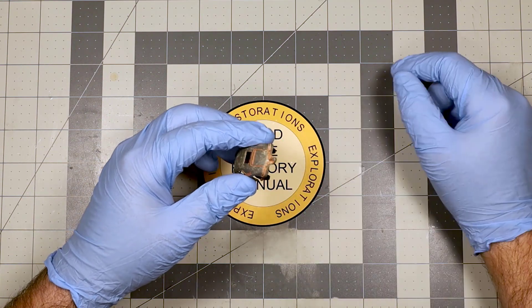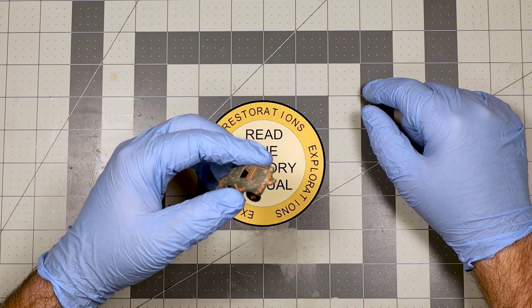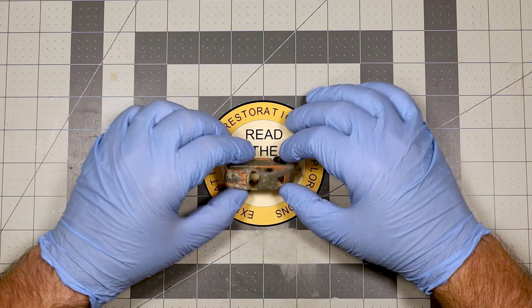I'm also going to remove that tow hook, because who the heck would have a Porsche with a tow hook? Tootsie Toy. Matchbox. That's who.